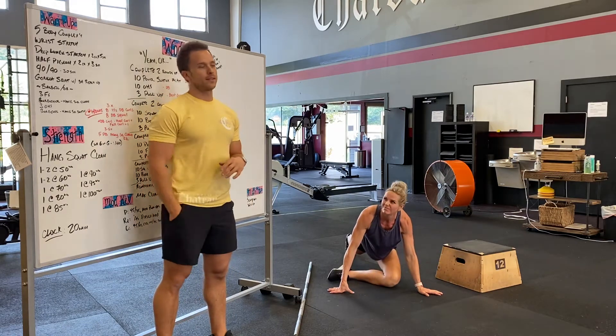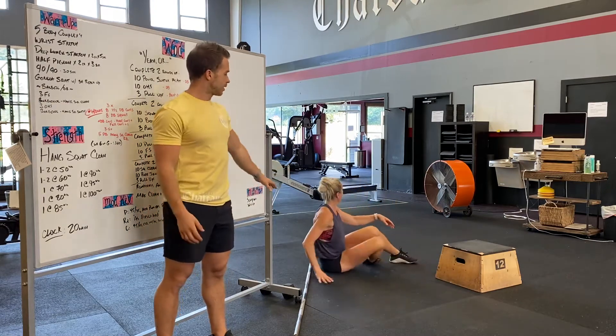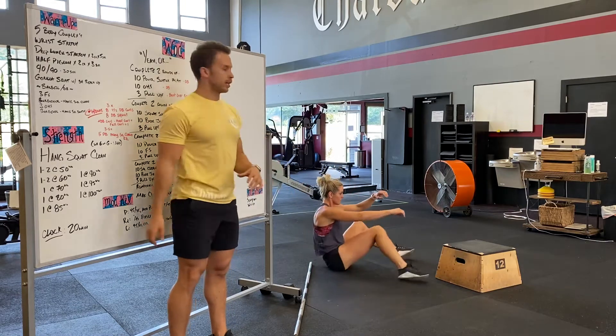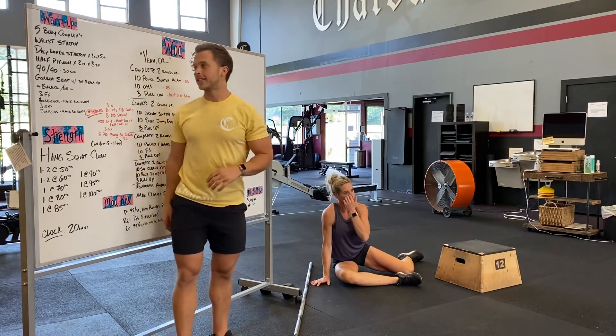We'll get into a little bit more hip stuff next. We're going to do a 90-90 seated rotation. Notice Perry's knees are at a 90-degree angle. You're going to rock over to the other side. If it's really hard for you, you can have your hands on the ground and just kind of move until you find comfort. We're going to do that for about 30 seconds.